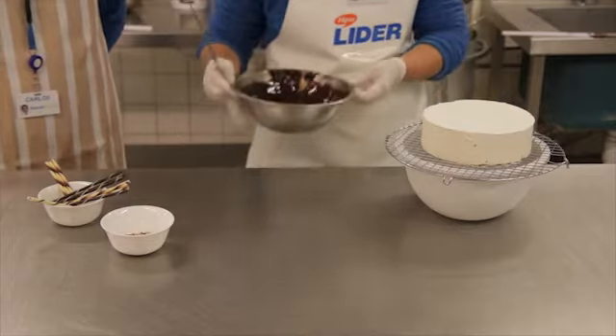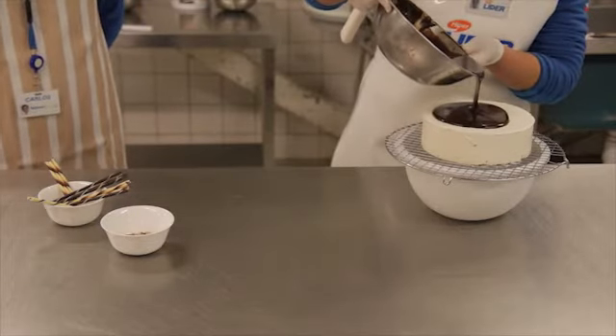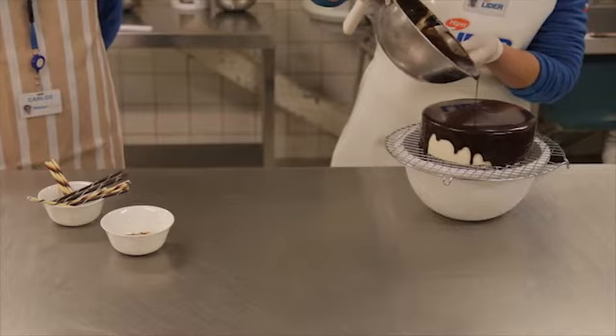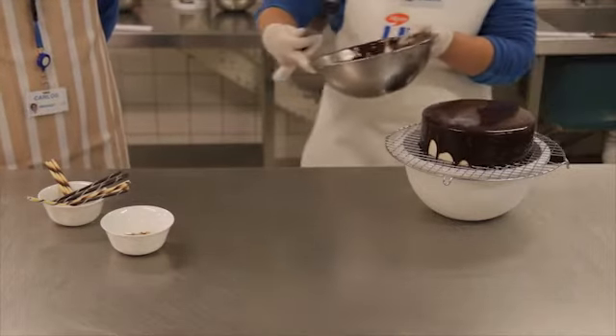Bueno, Jessica ahora nos mostrará cómo terminar la torta Barcelona. La torta va a ser una torta de chocolate blanco, bañada con chocolate amargo negro. Como las demás, se agrega todo el chocolate de una vez para que escurra bien.